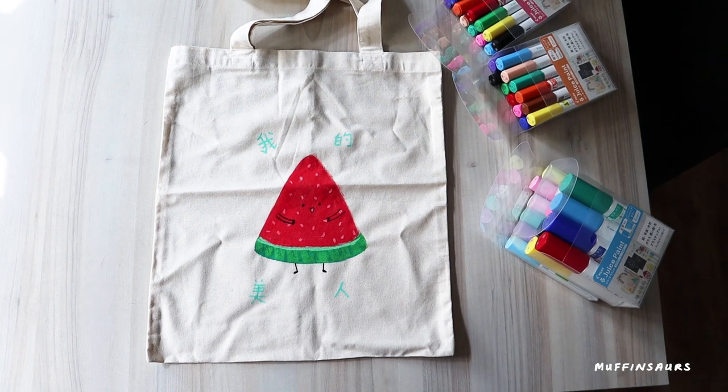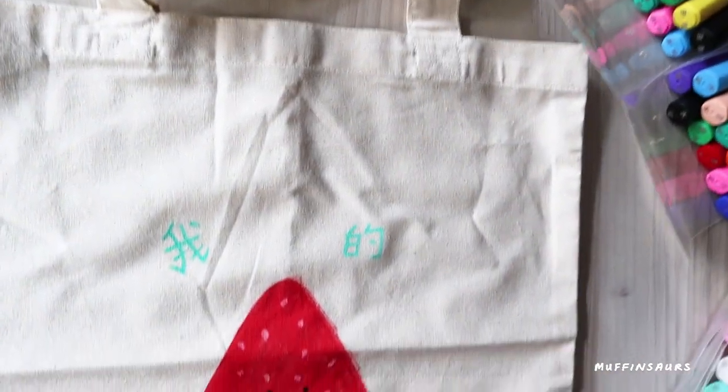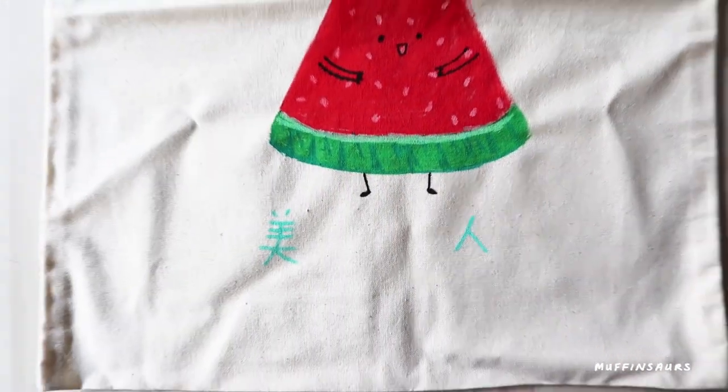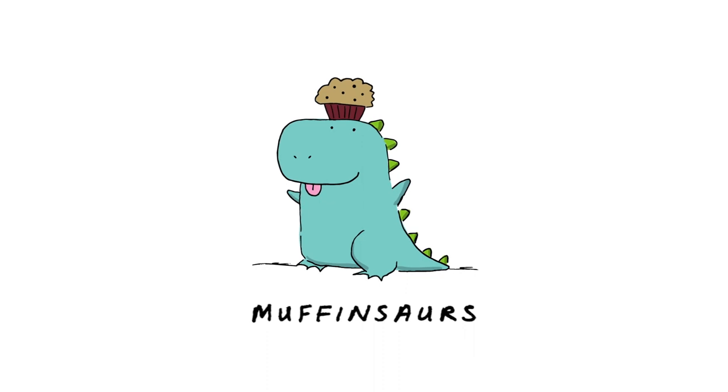This is my honest review of the Pilot Juice marker. Will I use it again? Of course I will - it's a great marker for craft. You can use it on ceramic, blackboards, tote bags, it's great on pots, and there are many possibilities. But perhaps just not for wall murals. You can use it on canvas even. I hope you enjoy this video - subscribe for more. Thank you, bye!